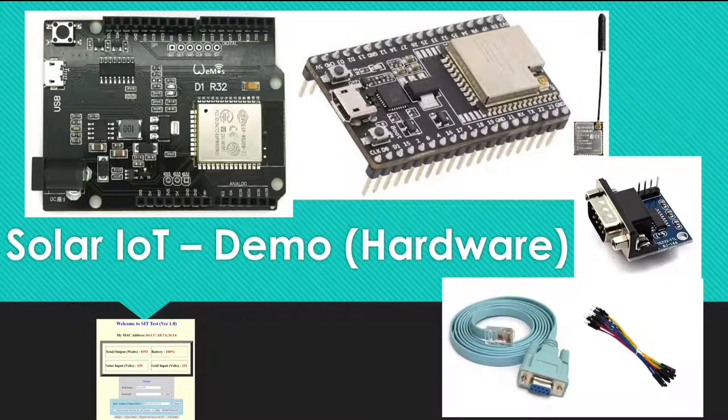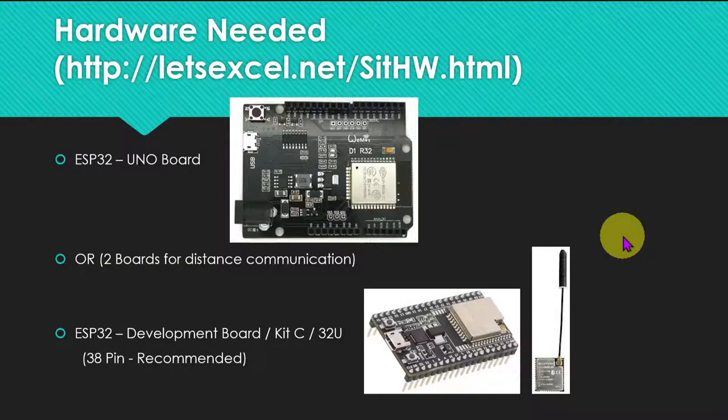Bismillah. This video is about the hardware you need to test a demo setup. You will definitely need an ESP32 board.